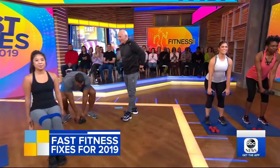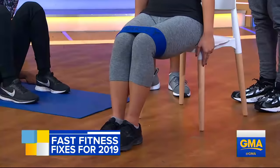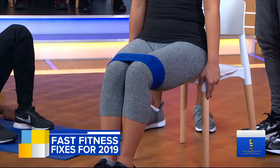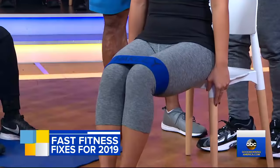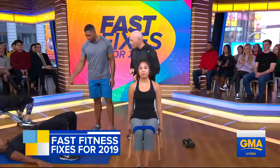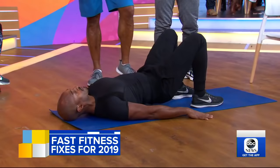Now we've got seated clamshells or abductions. We use a hip circle. You can get these online for $2, the rubber ones. This hits the glute medius, which is the outside of the hip — really important muscle for balance, stability, and rounds out the side of the butt. Then we have a hip thrust — such a simple movement to do. Lying on the ground, driving up through your heels, keeping your shoulder blades down. This hits the glute maximus, the big part of the butt, and the hamstrings, and the lower back.